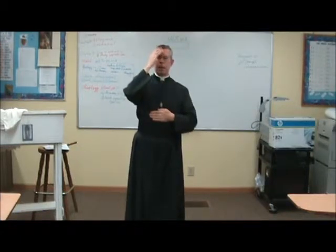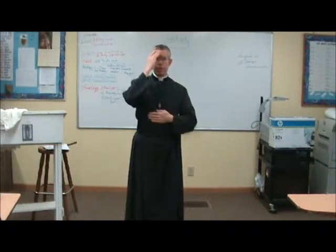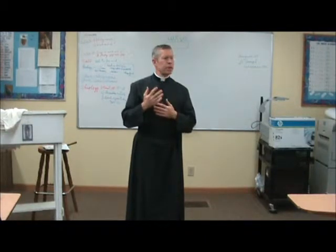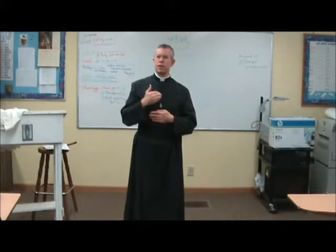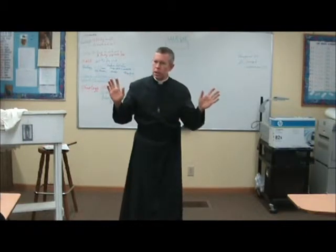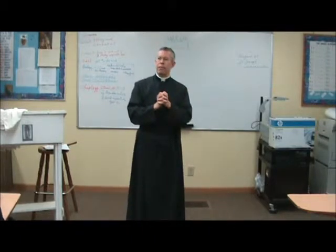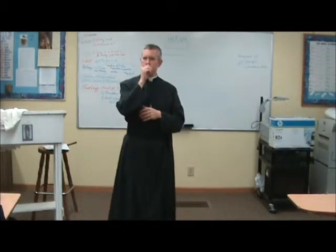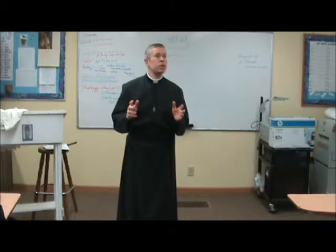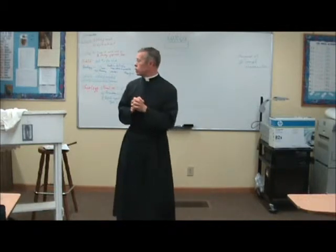So it's going to be: In nomine Patris et Filii et Spiritus Sancti. Amen. Then you fold your hands. Don't bring in personal practices — some people make the sign of the cross and then touch their breast again afterwards, or make a little cross and kiss their thumb and finger. I don't have any objection to that for one's own piety, but not in the sanctuary when you're serving, because we should follow the church rubrics.